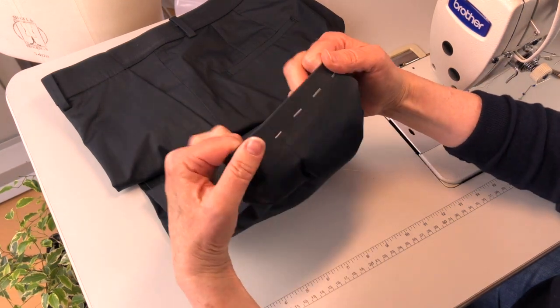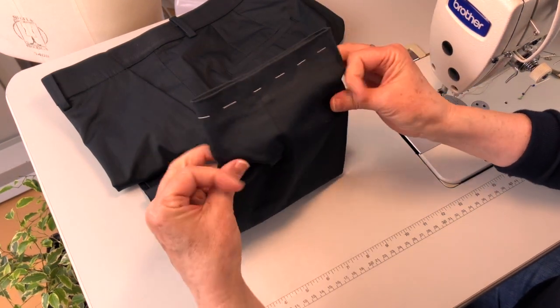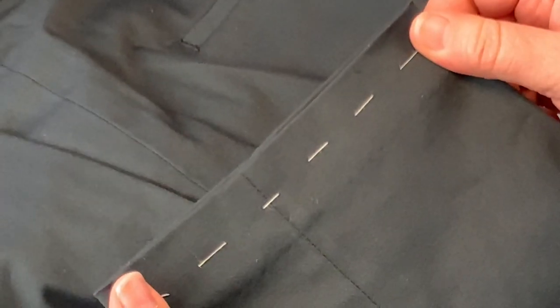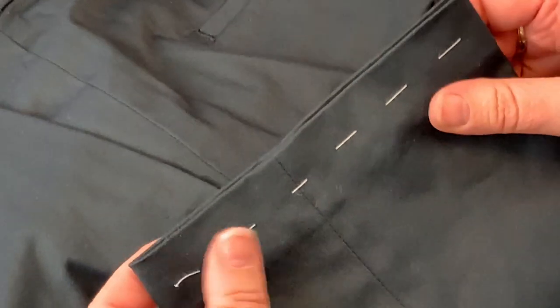Our blind hem stitch repair sewn with a contrasting thread, and you can see it's quite invisible. Then you can take out your running stitch, and your repair is complete.